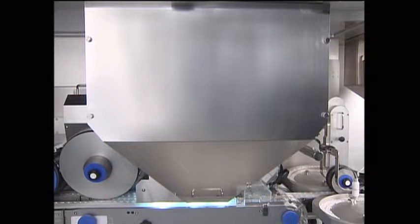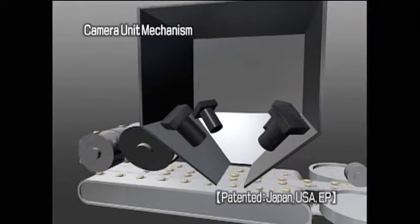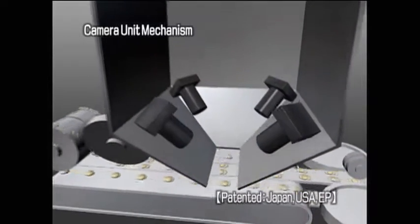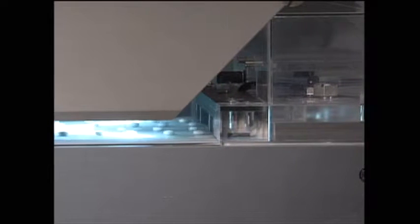Camera inspection involves taking images of tablets from four directions, with a 360-degree inspection of all faces, sides, and edges. Edges seen as blind spots with conventional inspection can now be inspected by diagonal imaging, facilitating the detection of abnormalities on these edges.